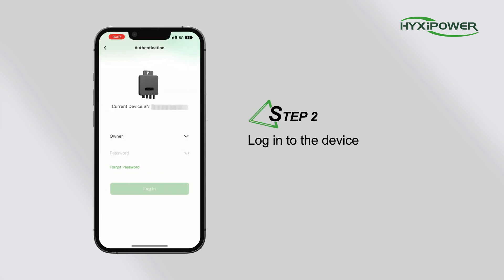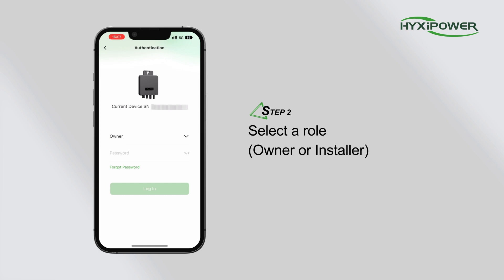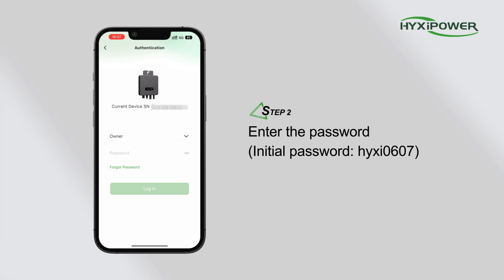Step 2. Log into the device. Select a role — owner or installer — and enter the password. The initial password is H-Y-X-I-0-6-0-7.